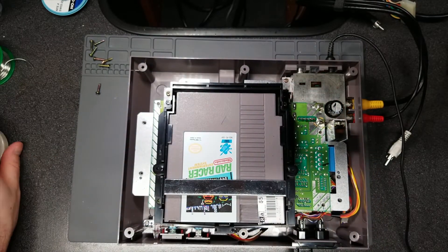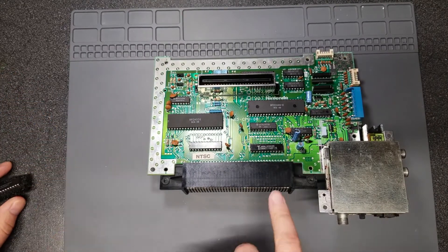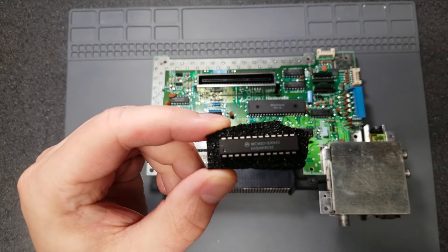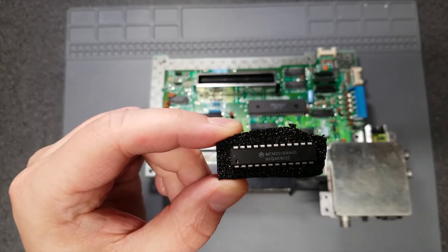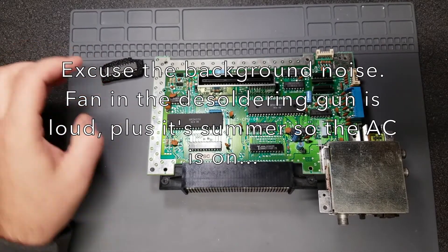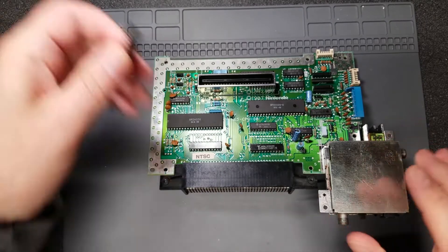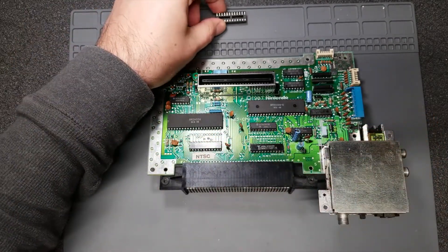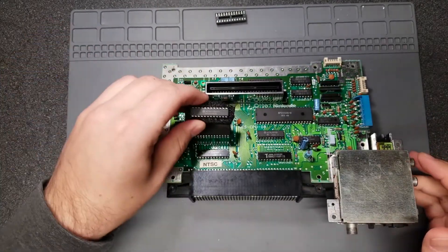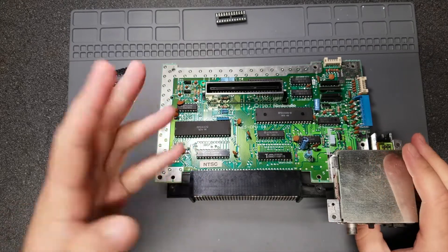I was finally able to find a replacement VRAM for a decent price. Not sure what brand this is, but this Motorola chip — the MCM2018AN45 — should work just fine, and some NES models come with that installed. I'm going to desolder the existing memory chip and install a socket so it would be easier to replace in the future. If this isn't the issue, I can put the original one back and keep the new one as a spare.